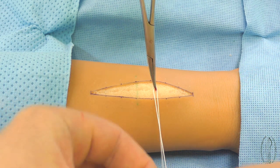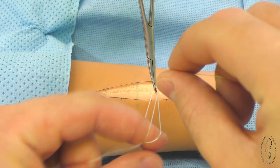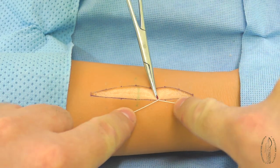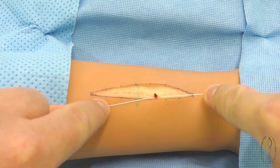An assistant brings the ligature under the forceps and forms and tightens the primary loop. After that, the forceps are removed and the second and third loops of the knot are formed.